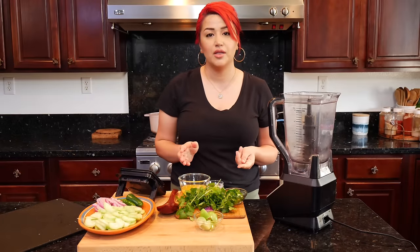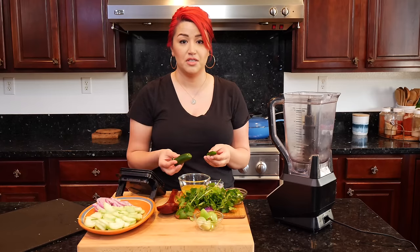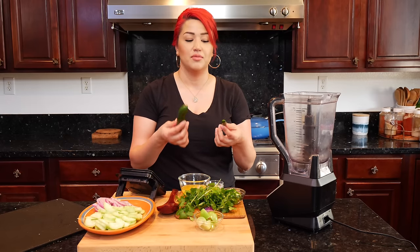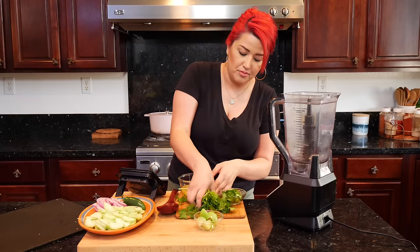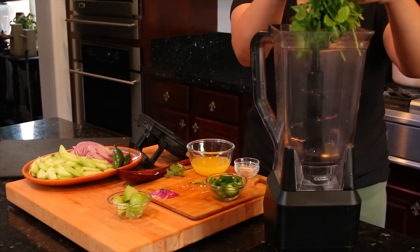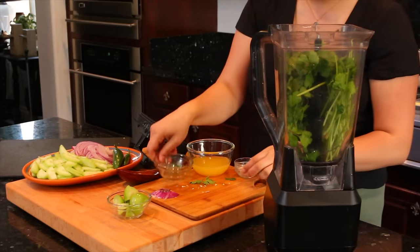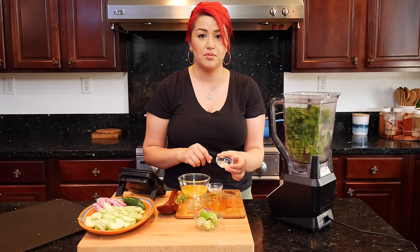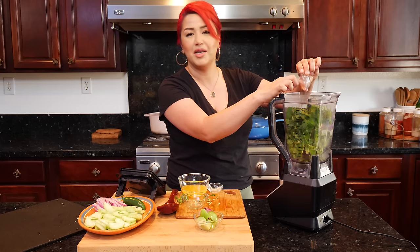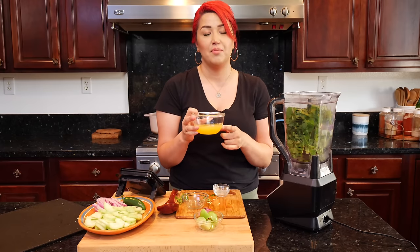Now we're going to blend our ingredients. You can make this as spicy as you would like. Currently my jalapeños are beyond belief spicy, so I chopped one jalapeño, but if you really want that spicy kick, you can use both — as many chiles as you want for your blend. This is a big bunch of cilantro because I've really been into it. If you don't like it that much, you can leave it out — it'll still work, but it adds such a great flavor. I have 1 and a quarter teaspoons of salt and a sprinkle of pepper, and the pepper is optional. I'm going to pour in 3 and a quarter cups of lemon juice.